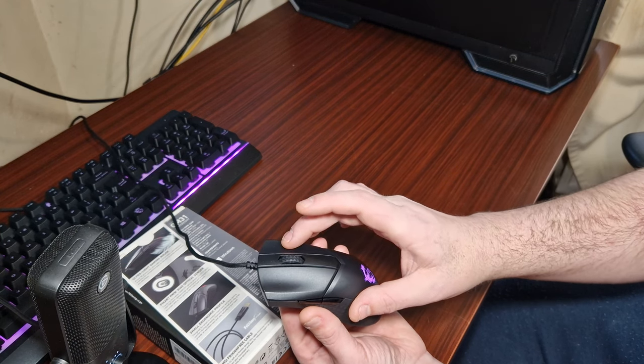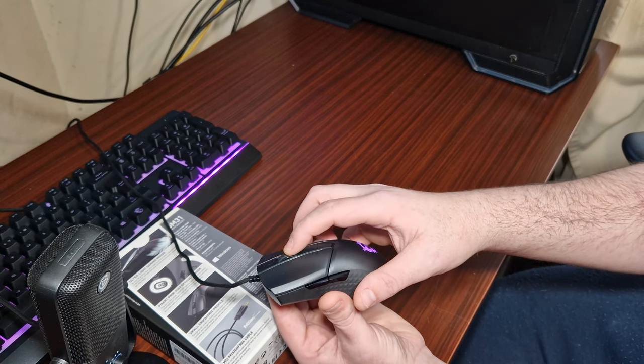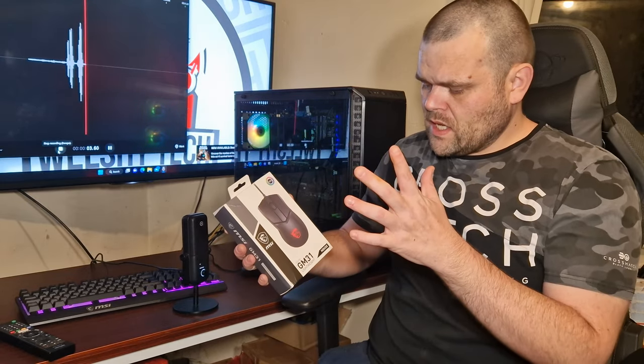You've got the left click, right click, scroll wheel — and that's pretty much it.